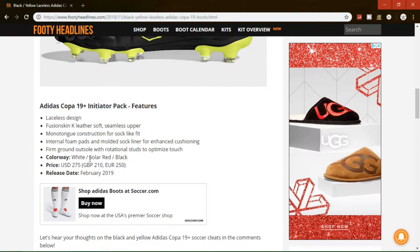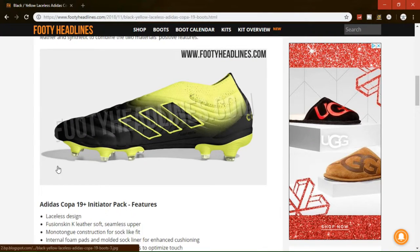I don't have much information or many pictures, but they have white, solar, red, and black. $275, February 2019 release date, laceless. They've got the leather skin upper, like normal.